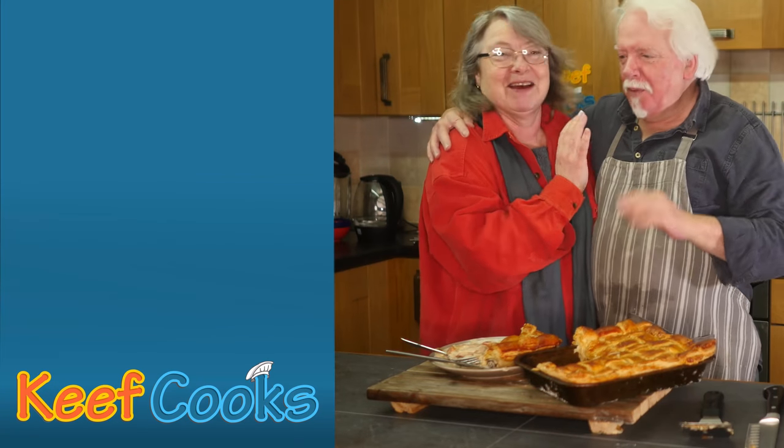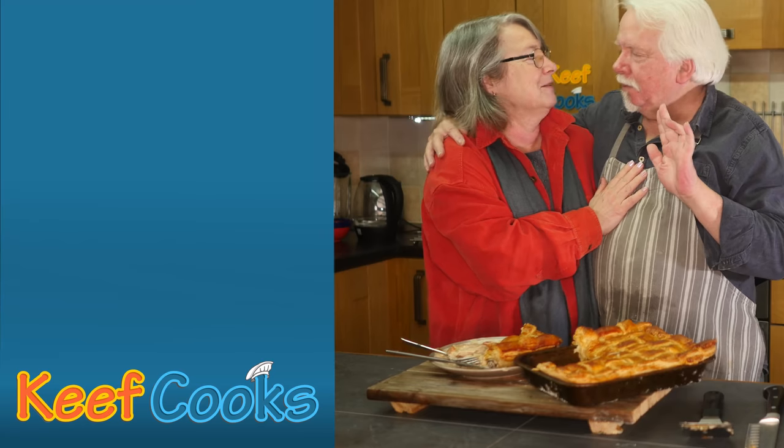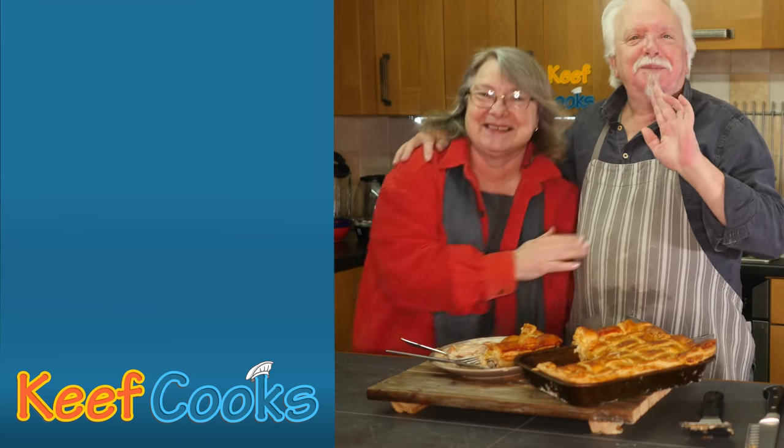Thank you for watching. We're not going to have a fight now are we? We'll be later. Of course we're not. See you next time.